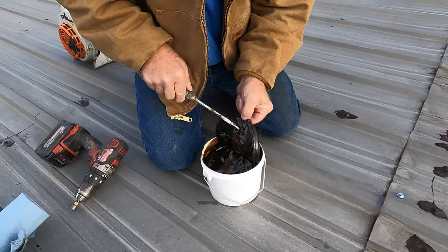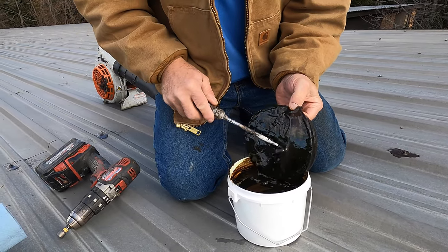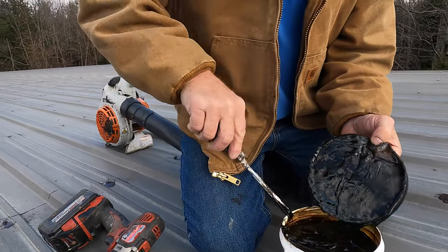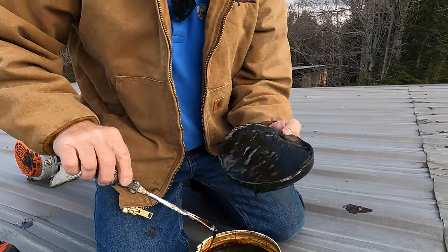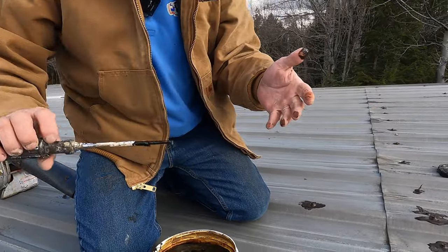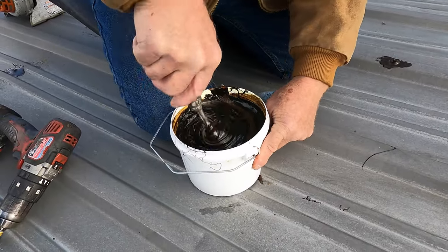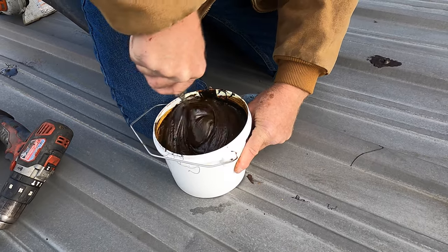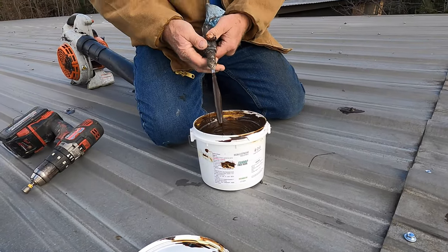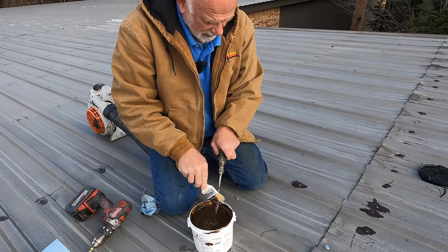It skins over if you leave it for a long time. You can see it's skinned over — it's good stuff, but the shelf life is not that long. I want to use it again, so I want to mix it — mix the black into the brown. You can see what I use: a tube of poly seal. I want to show you after I did this — I want to show you what I did a few weeks ago and how well this works.